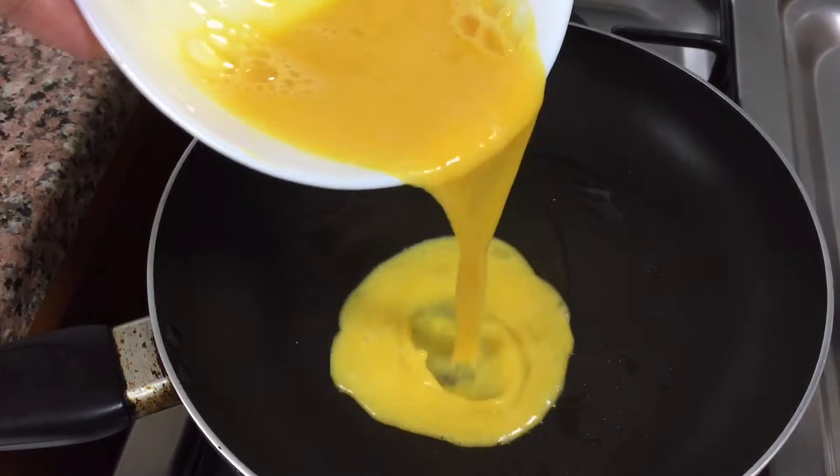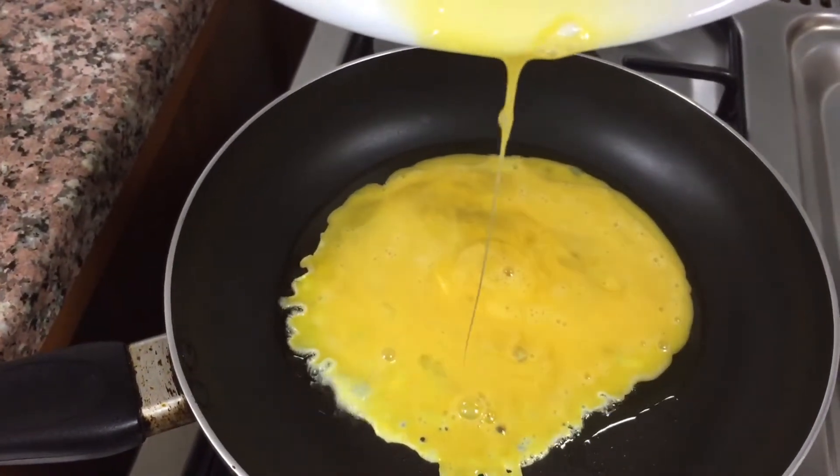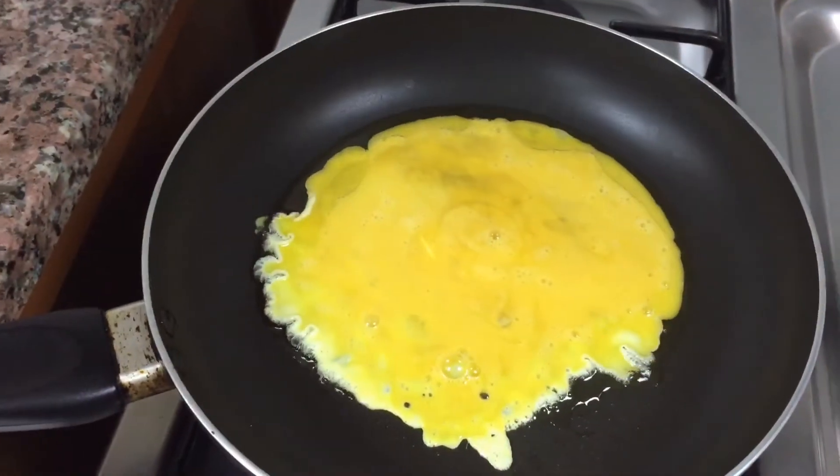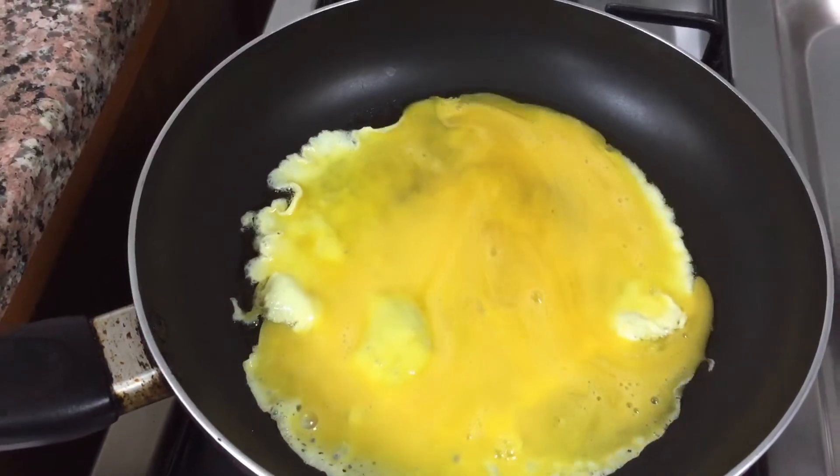I'm cooking this little by little so it's easy. I'll add some ingredients — I'll add some seasoning to it.